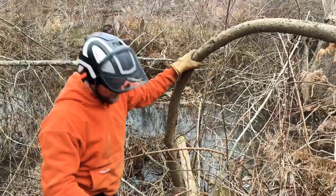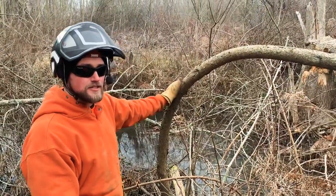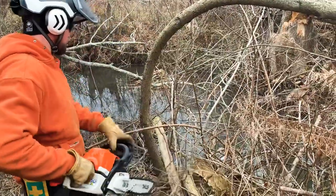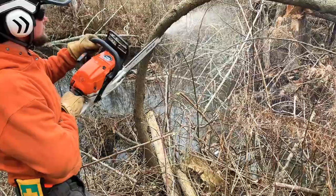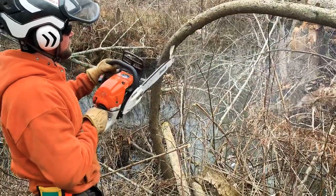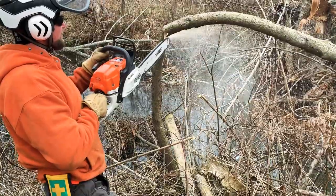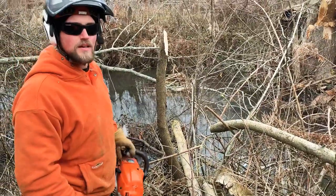I'm going to do the shave technique to slowly release this spring pole. I'll come in and shave — safe and in control.